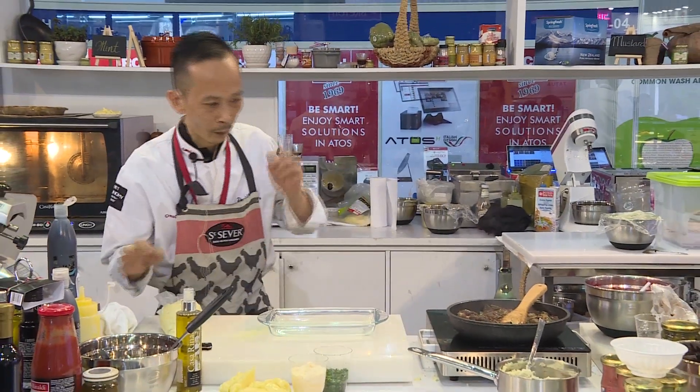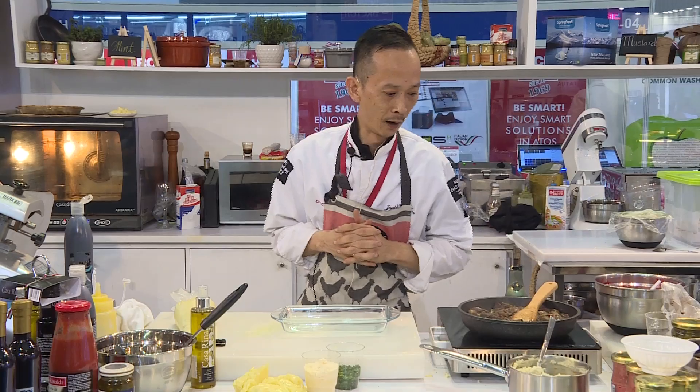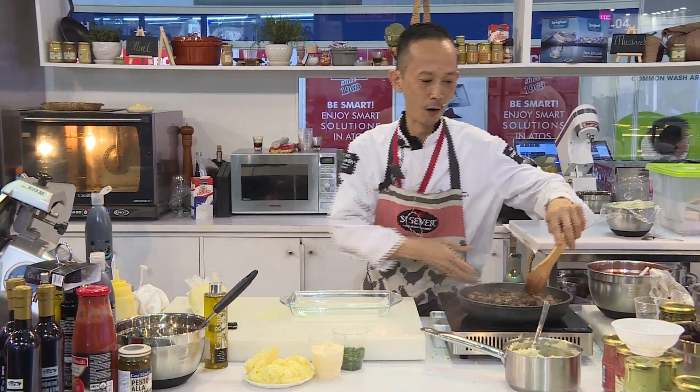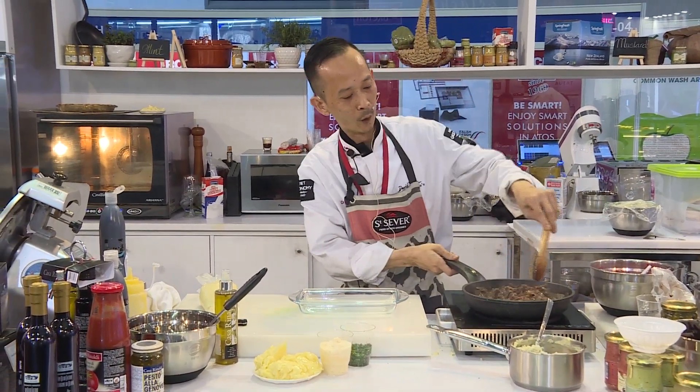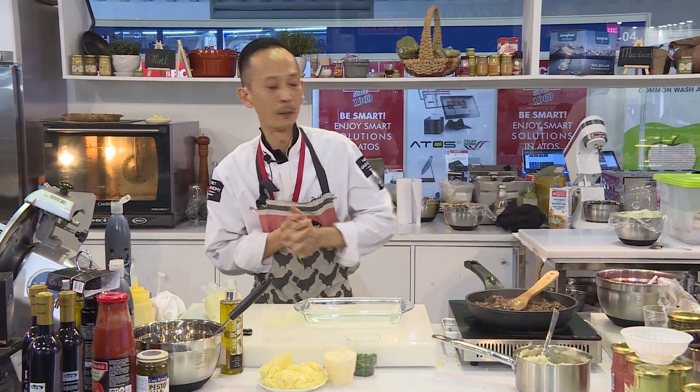Good afternoon everybody. Today I will try to present to you a special dish that I used to eat when I was young during my period in France. I found out that this dish is something I miss a little bit.